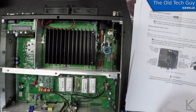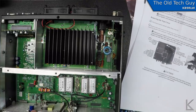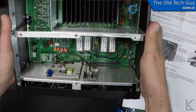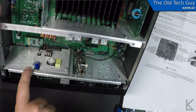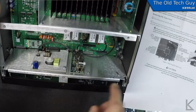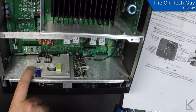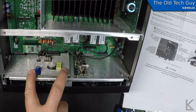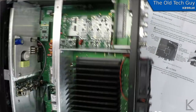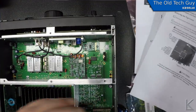Now we are in. The synthesizer board is right here at the front of the radio. It is held in with two screws, has a single coax going to it, and it's plugged into the board at the bottom. I'm going to turn the radio around to work on this.